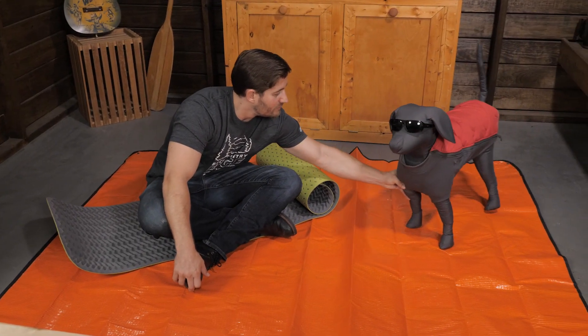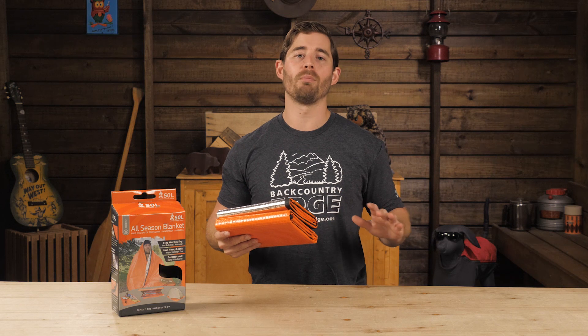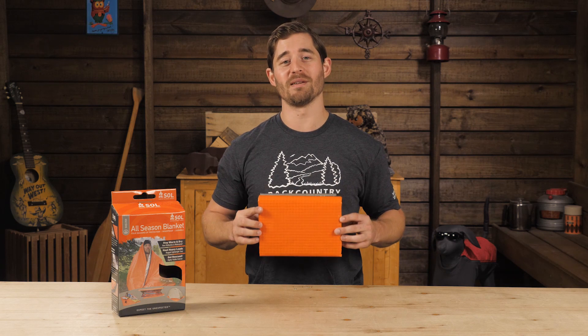This waterproof blanket is an extremely valuable and versatile addition to your pack, perfect for the well-prepared outdoor adventurer or anyone looking for an extra bit of security. It's the Adventure Medical Kits Survive Outdoors Longer All Season Blanket.